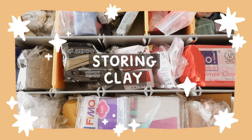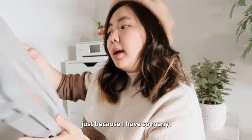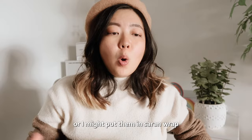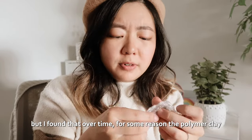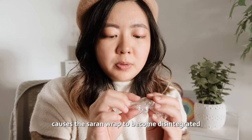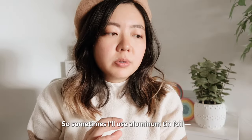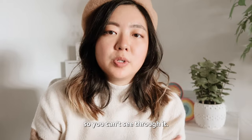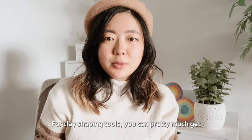I store my clay in a container like this, just because I have so many. When I store the clay away I either keep them in their original packaging or I might put them in saran wrap, but I've found that over time the polymer clay causes the saran wrap to become a little disintegrated and soft and gooey. So sometimes I'll use aluminum tin foil — the only downside being that the tin foil is not transparent so you can't see through it.